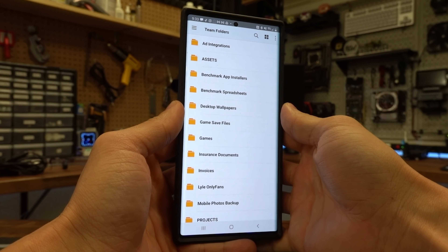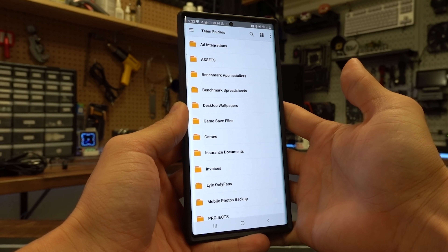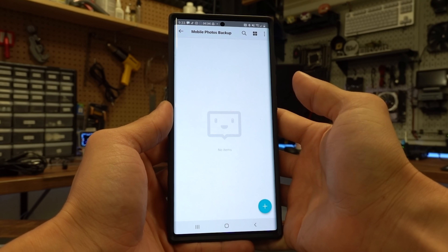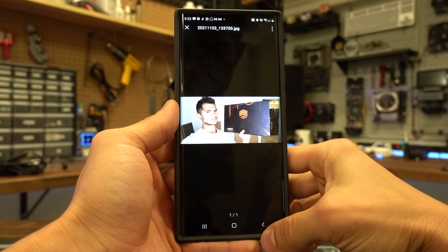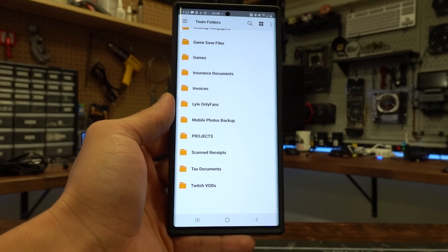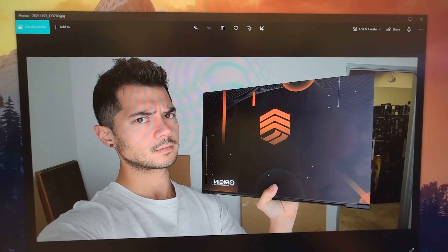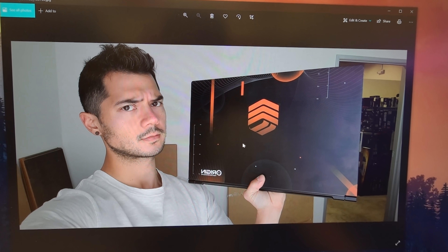There's one more thing I wanted to show you — you can easily and seamlessly upload any images or files from your mobile device directly to the NAS. I downloaded the Synology Drive app onto my Samsung Galaxy S10 Plus, and you can see I can easily access all of those shared folders I showed you earlier. I'm going to add one of my photos from my phone — these are some thumbnail pictures I took for today's video. And if we go back over here and open up the mobile photos backup folder, there it is. That is so much better than what I've been doing, which is emailing thumbnail images to myself. I've been doing it that way for months, if not years — I'm going to start doing it this way because it is so much faster and easier.